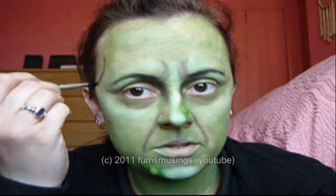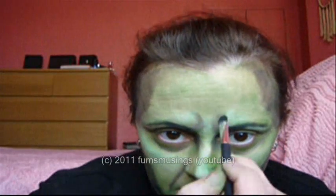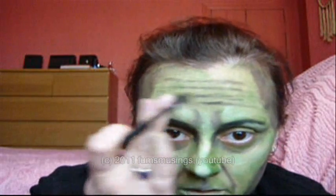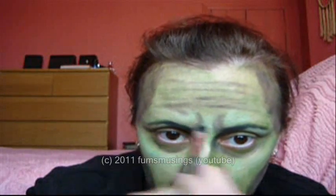I'm going to go down here and put a shadow in where my temples are, then blend that in with my finger. I'm going to add some creases on my forehead and just blend those in a little bit. Then with the same brush, I'm just lightly going over the black areas to help blend them in a bit.